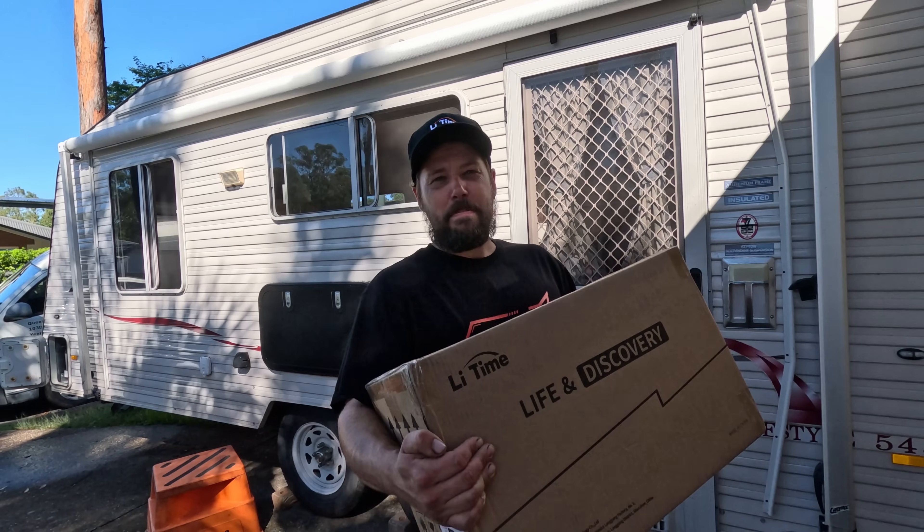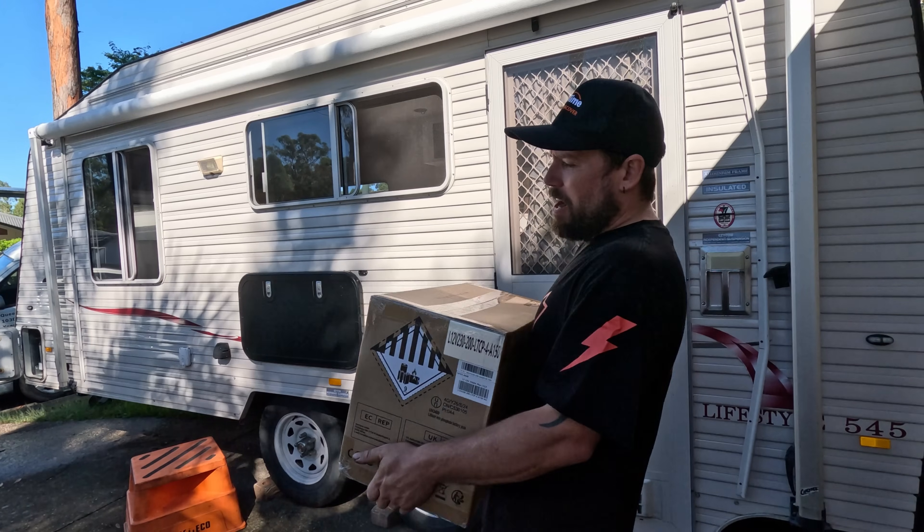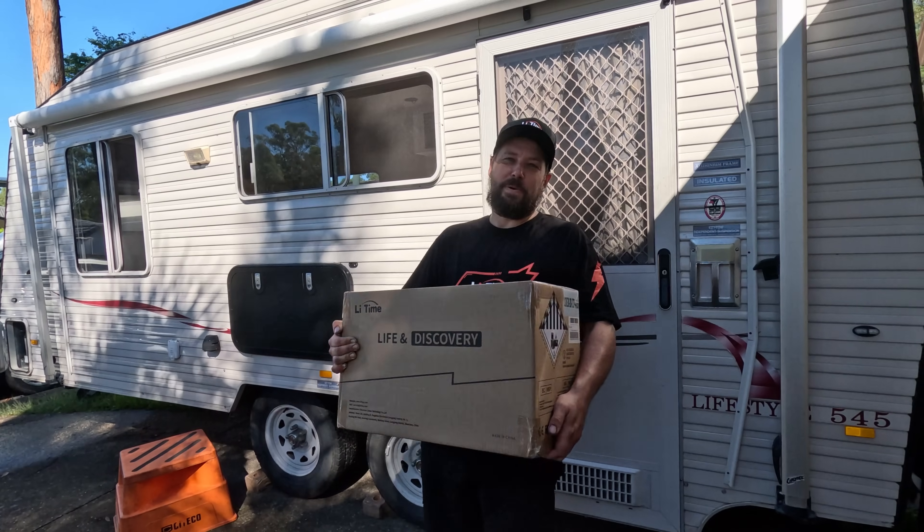Welcome to the battery episode guys. 230 amp hour lithium battery replacing the 100 amp hour deep cycle. Going in the caravan. 230 amp hour to run our air conditioner off-grid hopefully. See how we go.